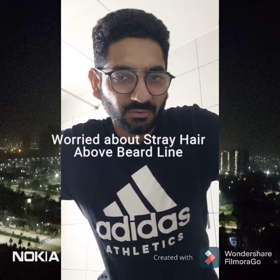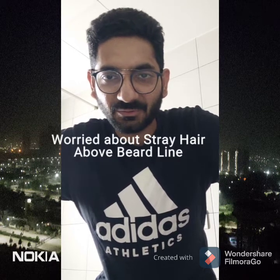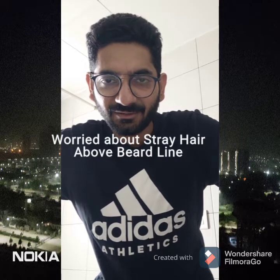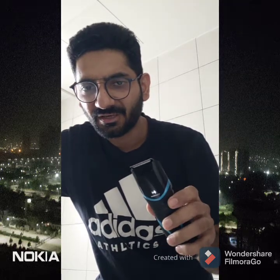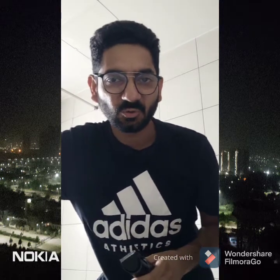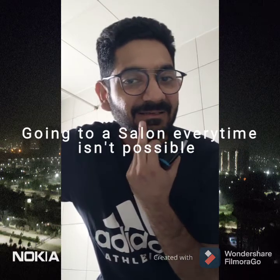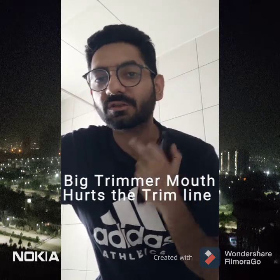Are you worried about some of the stray hairs which keep coming here and there near your beard? What about those difficult areas where your wide mouth trimmer is not able to get to? Whenever you try getting rid of the hair above, how many times will you go to a salon to get this done? When you try removing these hairs, you end up hurting the straight line which you got with so much difficulty.